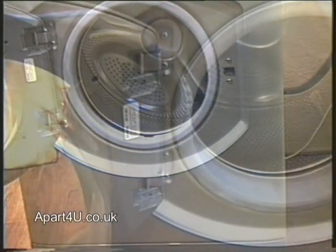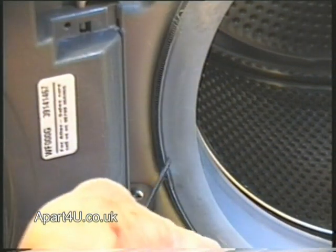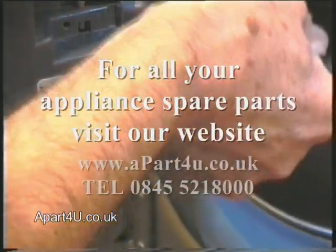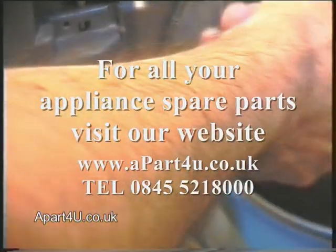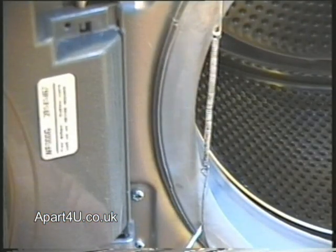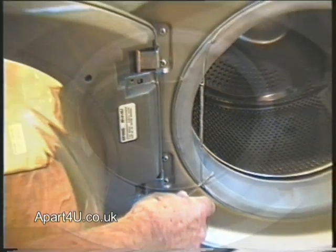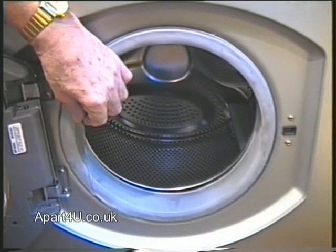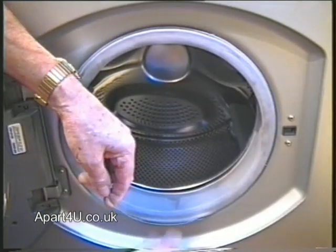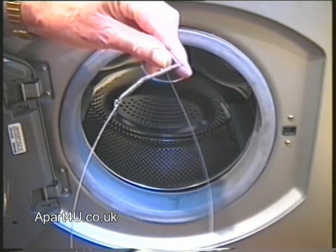The first thing we need to do is remove the retaining wire which holds the door seal to the front panel. There are three different types usually used in the industry. The first is a spring type, which we're doing here — you can see the spring that holds the wire together. The next is a nylon hasp type, which will actually lock into place. And the third type is like an overgrown jubilee clip, where you'll have a screw or bolt which you have to undo to loosen it and remove it.